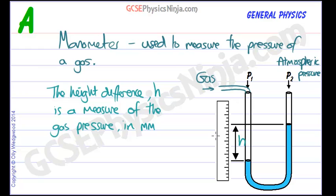So that's all you need to know. It's a manometer used to measure the pressure of a gas, and the height difference H gives us the measure of the gas pressure in millimeters.